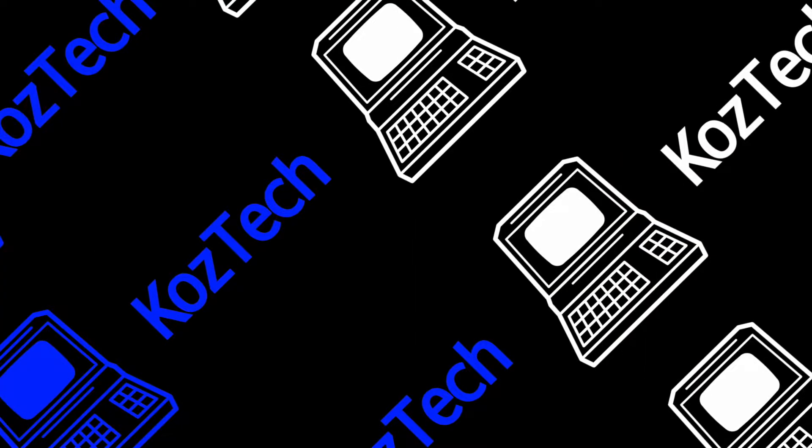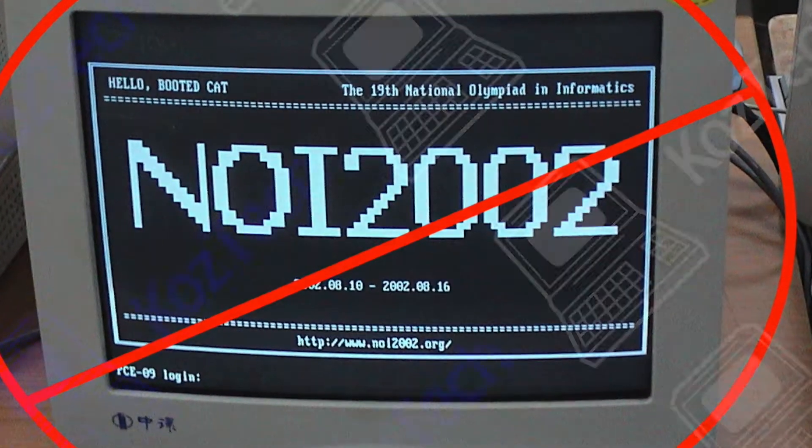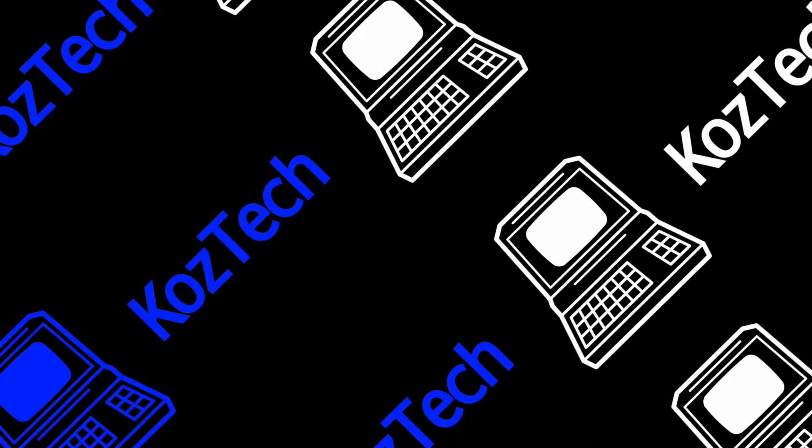One note about the Amiga: it's not compatible with most PC monitors, as their frequencies don't match up. Now, there are some monitors known as multi-sync monitors that can handle the Amiga's output, but they were limited in availability. But if you happen to have one and you pick up an adapter, you could use that instead of the official Amiga monitor.